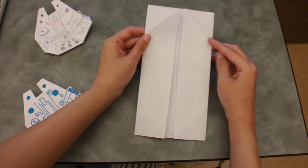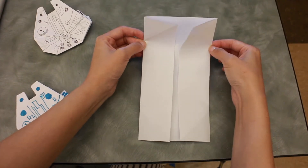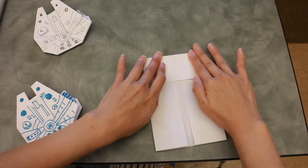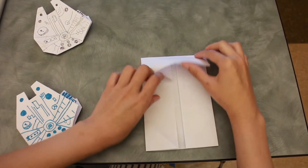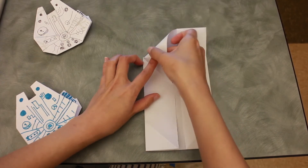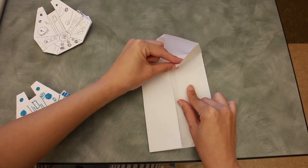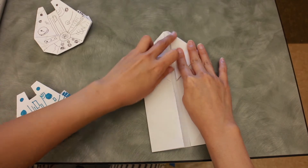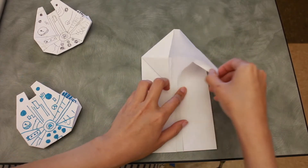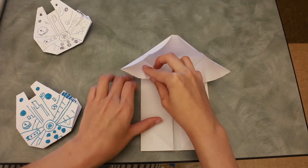You can now see the two lines you just created. Fold it down meeting the bottom of the line just like this, then fold it down. Open it up again — you'll see a little triangle here, so fold it down like this, and the other half as well. Then open it out to the side and repeat the same step on the other side.